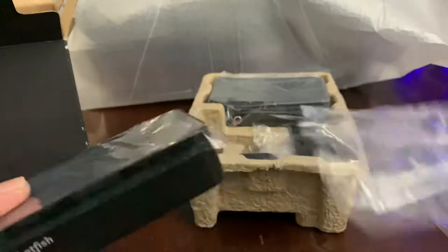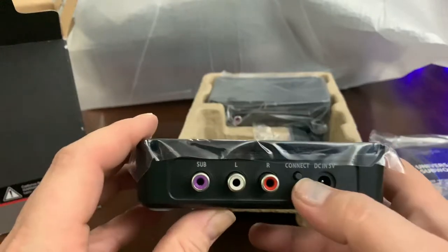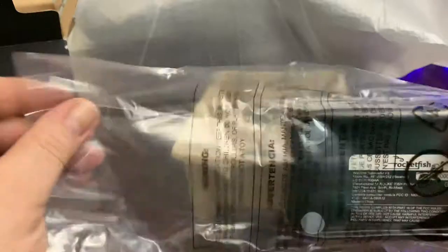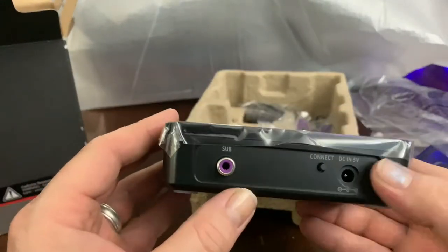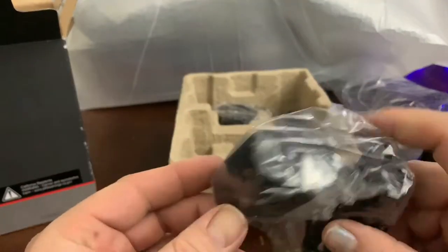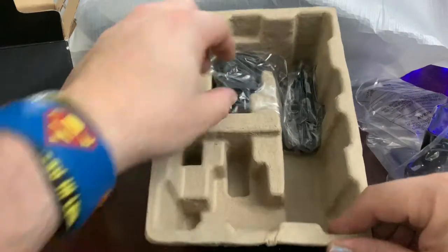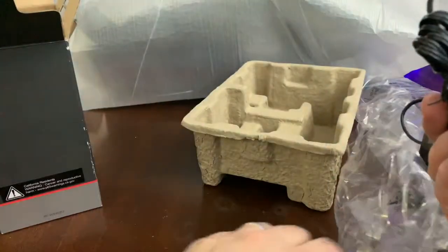One transmitter — power, connect left, right — we're going to deal with the sub. Another transmitter, sub out, power, connect. It's color-coded purple, that's cool — just the right link. A little power brick, not a charging brick, but that's what it looks like. Looks like plenty of cable length for both.